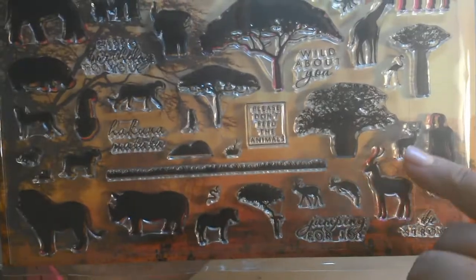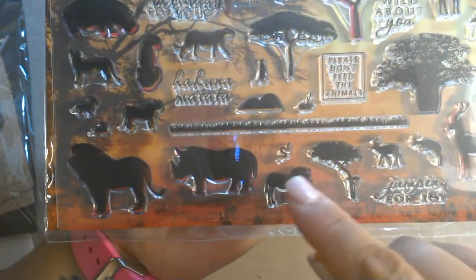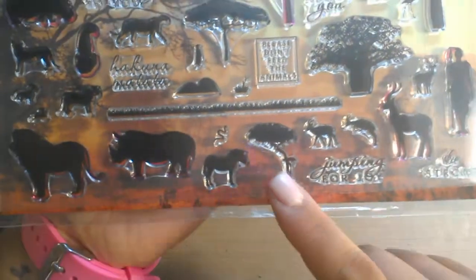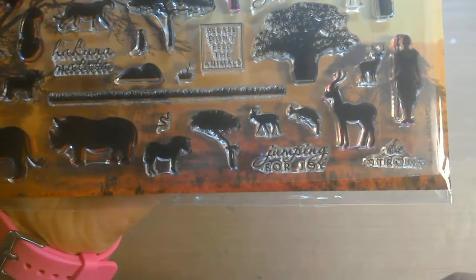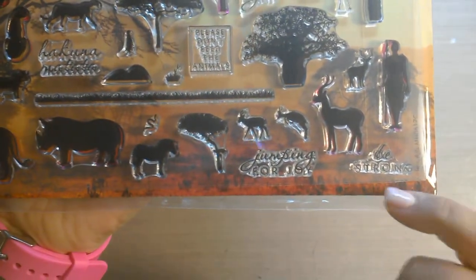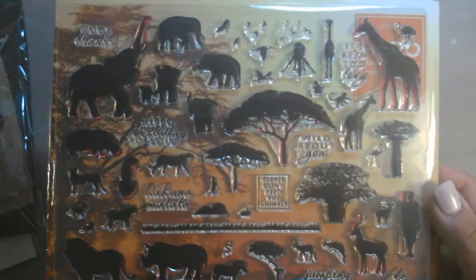Lots of different African trees. That looks like a flamingo. Wild about you. Please don't feed the animals. And then you have some grasses here, some hills, snake, lion, rhino, zebra, more trees. Gazelles — I think that's what they are. And then there's a human form here. Just pretty neat. And then it says 'be strong' and 'jumping for joy.' So a lot of cute images here.